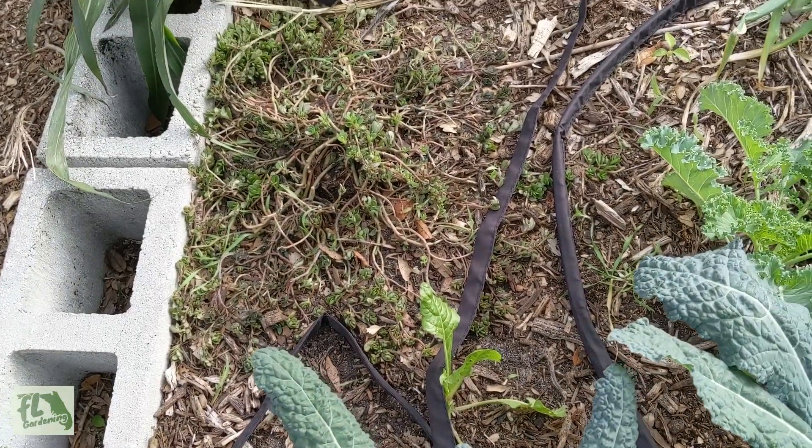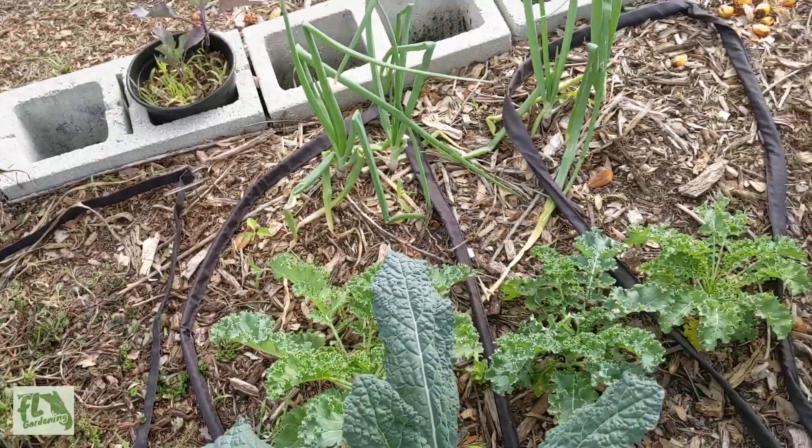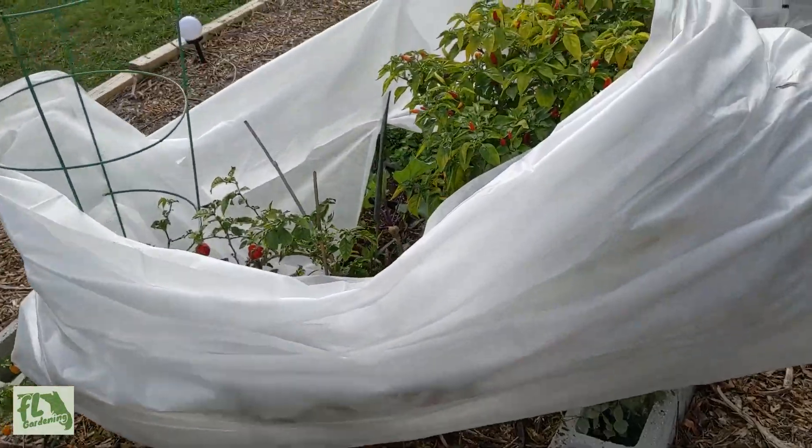There's a little swiss chard over there popping up looking good. The purslane looks pretty sad but it's not dead. So yeah, this garden fared pretty well — I think only minor damage to the Vietnamese pepper.